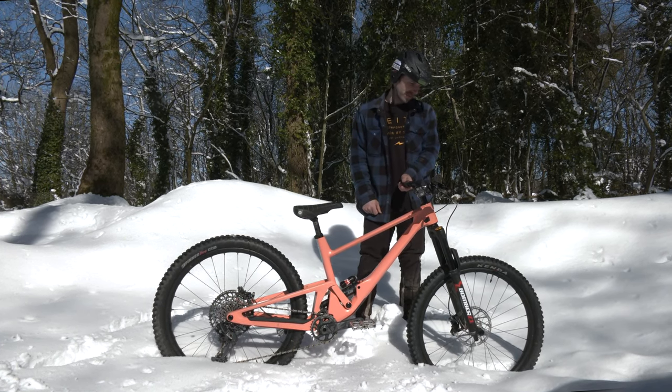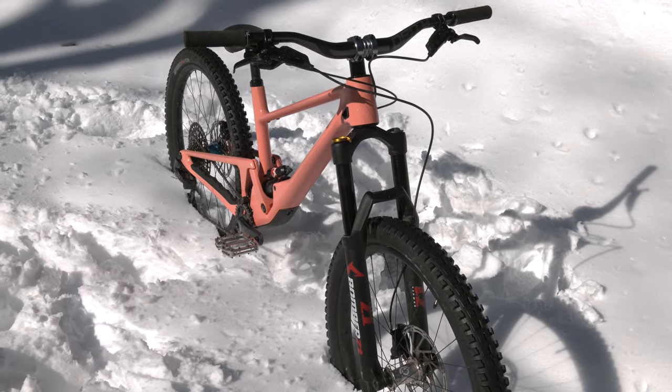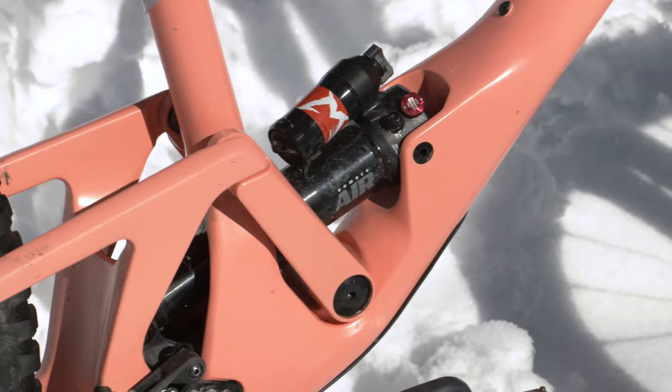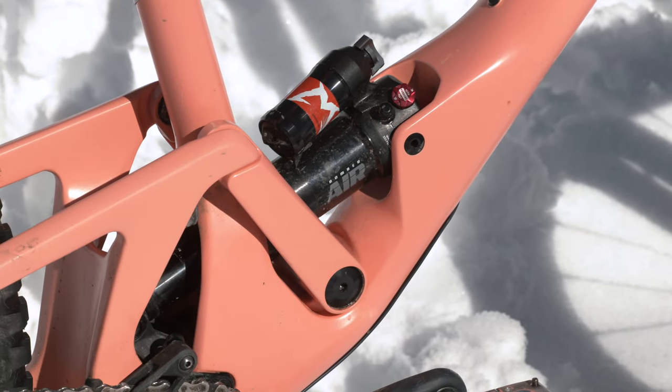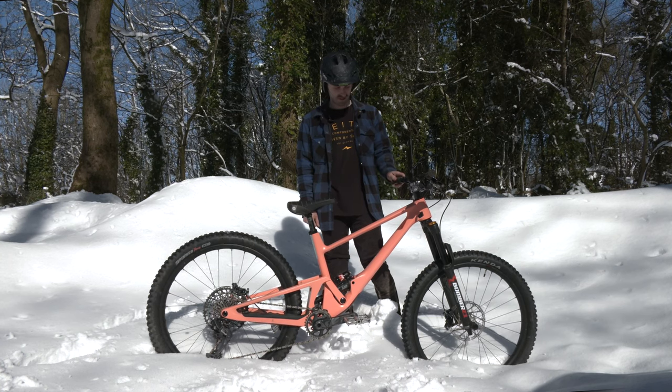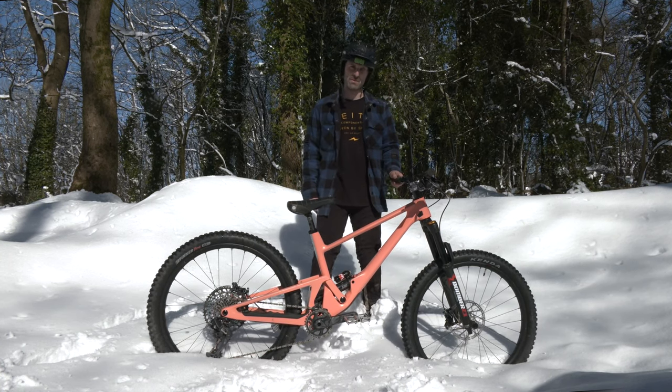Suspension — got the Bomber Z1s, really impressed with them. Got them pumped up, don't know the exact PSI, but they're hard and slow. Same with the shock, the Bomber Airshock, super simple controls. Very excited about that suspension and excited to show you what I've been working on with Marzocchi.